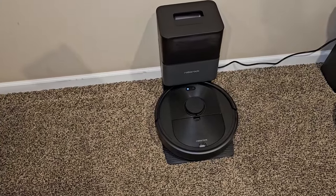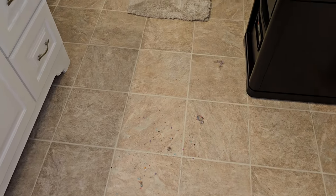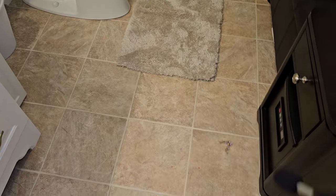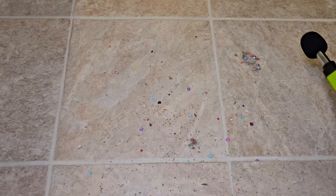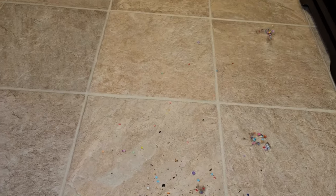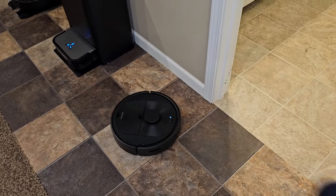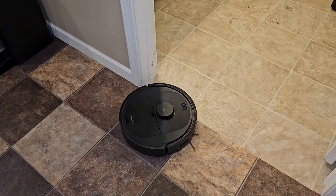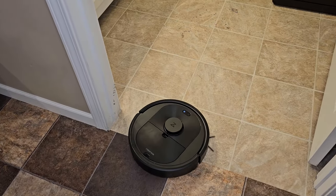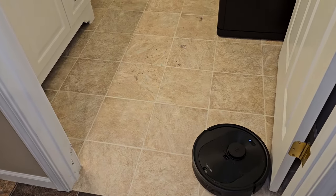Now let's clean some linoleum — this is a bathroom, so it has a rug and quite a few obstacles, plus some dog hair and really fine debris. It travels right to the room quickly. It does lower the suction when it's on hardwood floor, and it does the entire perimeter first before vacuuming the center.